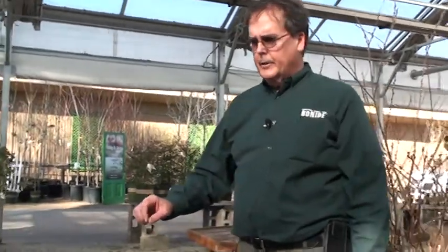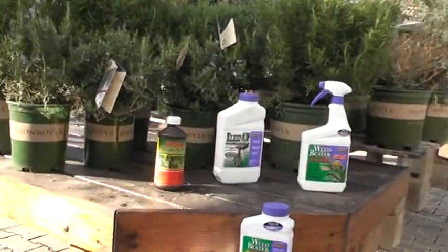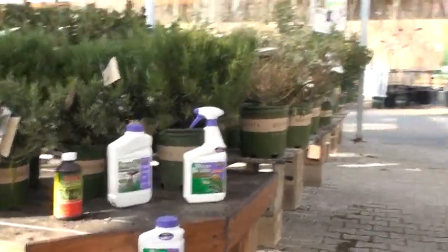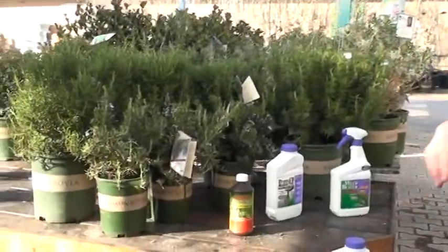Hi, I'm John Ford at Waters Garden Centers, and we're here to talk to you today about the weed killers sold here at Waters. More importantly, to make weed killers work, protect the environment, and apply them less frequently, we always recommend here at Waters that you put in a spreader sticker.